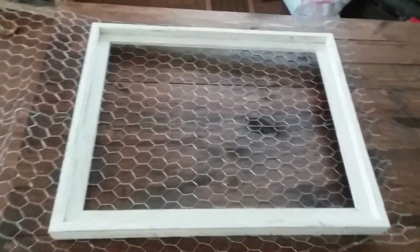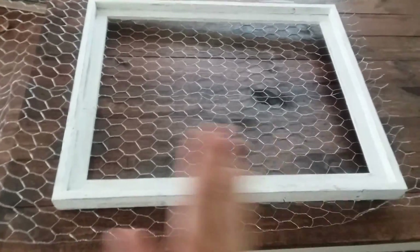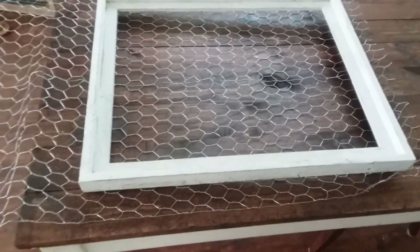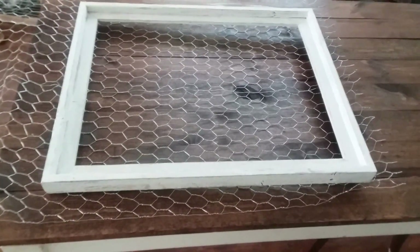To get started, you're going to want to lay your frame on top of your chicken wire and then cut around the edges so you can fit the chicken wire to your frame. I would suggest cutting a little bit over just in case — I have tended to cut the wire too short even when I've measured it, so I always cut a little bit extra just to be on the safe side.